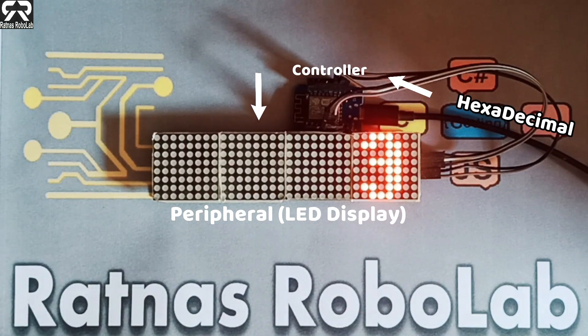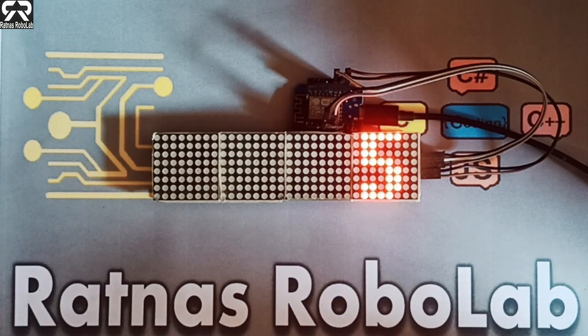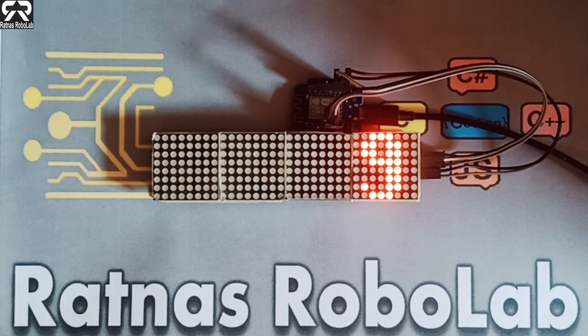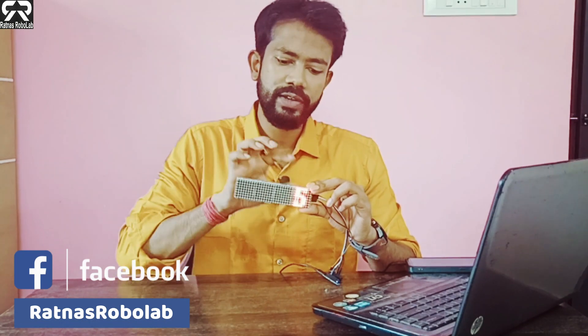In this way we can make all the digits 1, 2, 3, 4, 5 and up to 9. Now you can see all the digits from 0 to 9 are showing in the first 8x8 LED matrix, in the first display, one by one respectively.